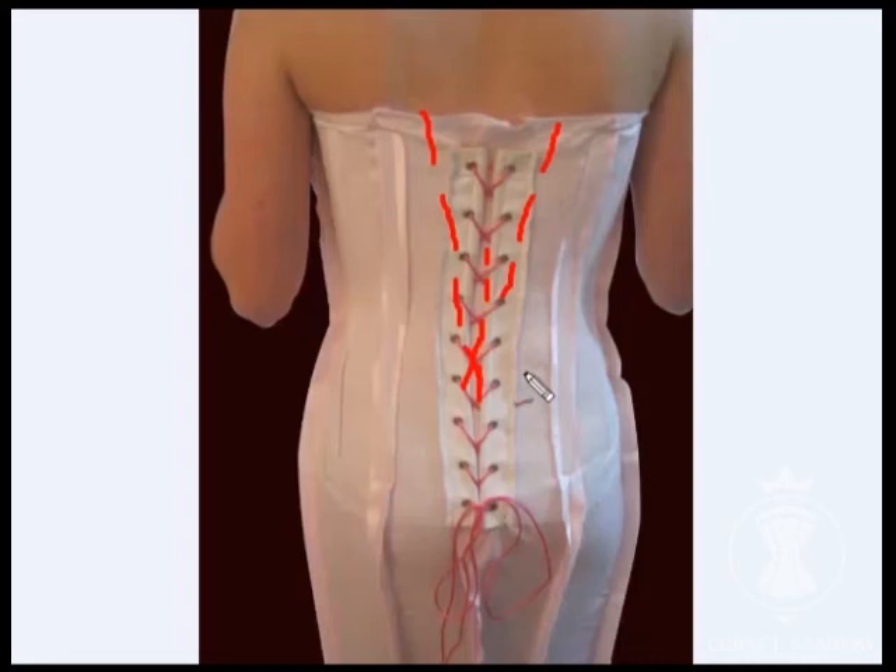I recommend taking pictures of your client from all angles during the fit test — front on, from the side, and from the back. This will allow you to see all the failures that you might not have noticed during the fitting. Using these pictures you can also always assess the proportions, especially at the back, and calculate precisely where the lacing should be.